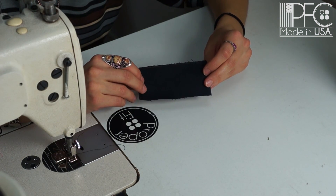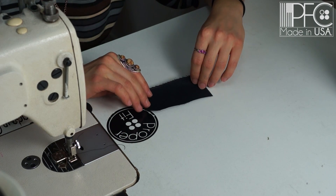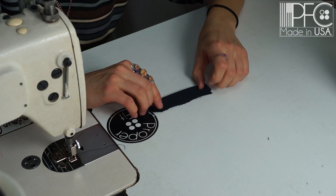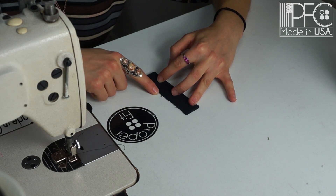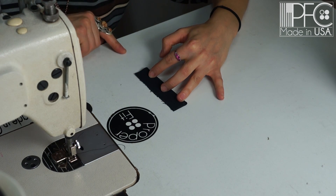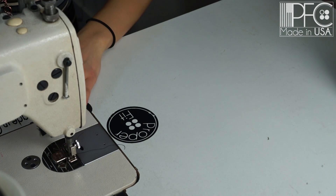Now we're going to sew the tie keeper. We're going to fold it the long ways, right sides together, and sew right along the long edge — just about a quarter inch in.